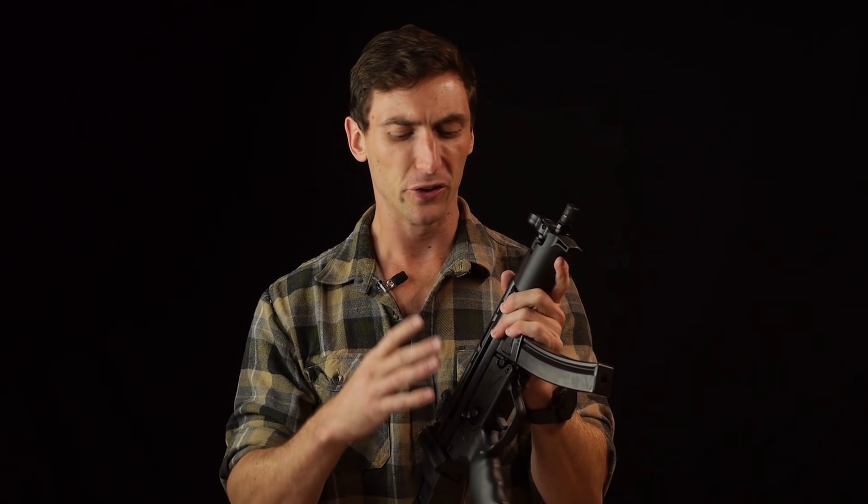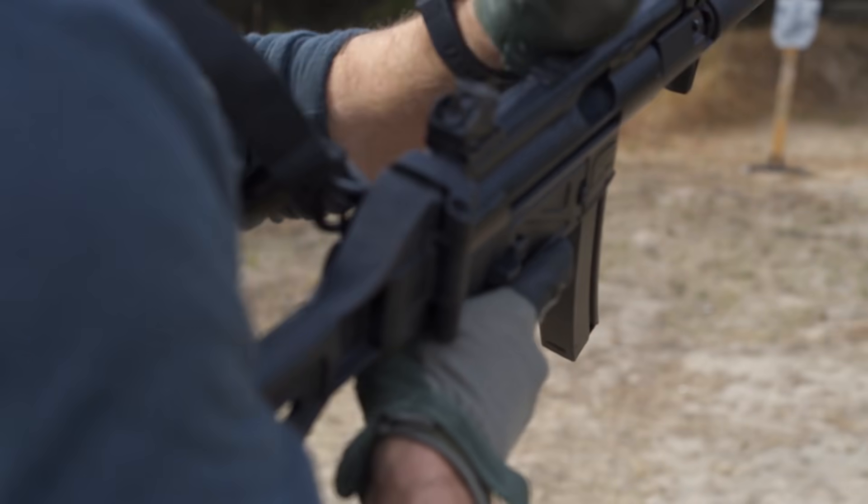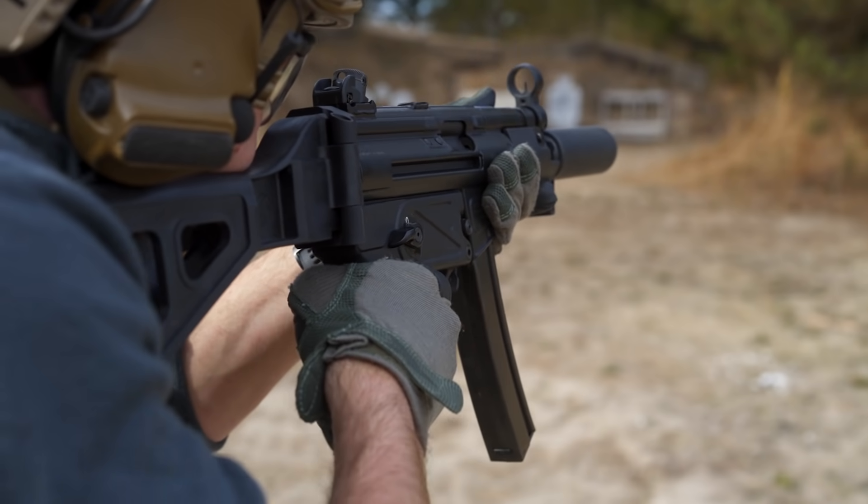Let's talk about why you would choose a 9mm subgun, an MP5, a Z5, or a Z5P. The question has been asked: do 9mm subguns, do 9mm pistols - notice the quotations - do they have a place nowadays? I think that depends on what you need it for. There is no doubting that 5.56, 300 blackout, all these calibers perform better than 9mm in almost every instance - except for a few. And those couple instances are where this firearm could possibly be a choice for you.